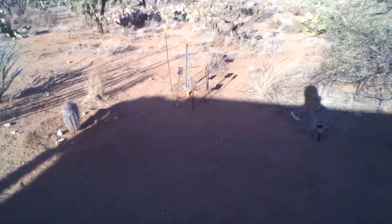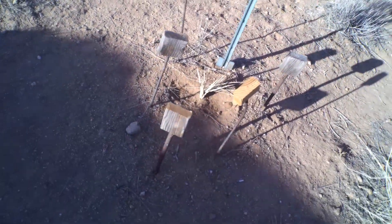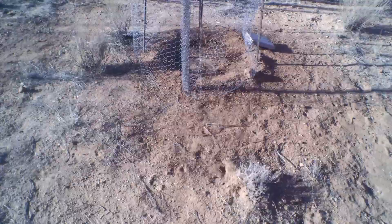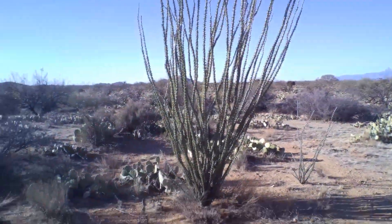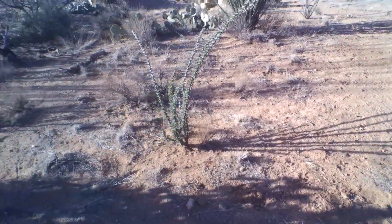All the plants appear to be surviving and doing alright. This one's actually getting green on the outside now — I love it. Spring is not going to be here for three more weeks, but you can see all the ocotillos are starting to green up, so spring is not very far away.